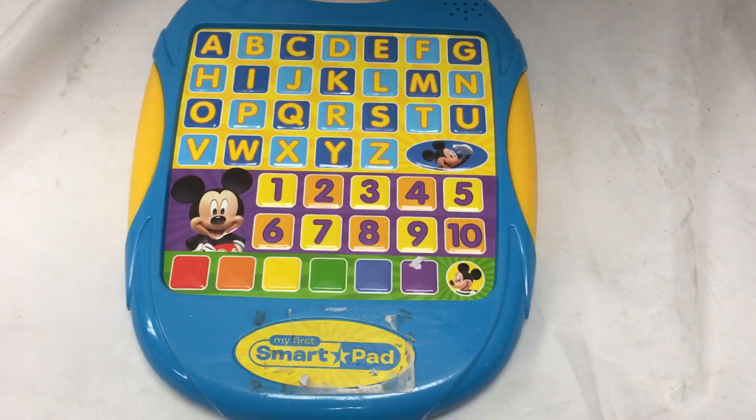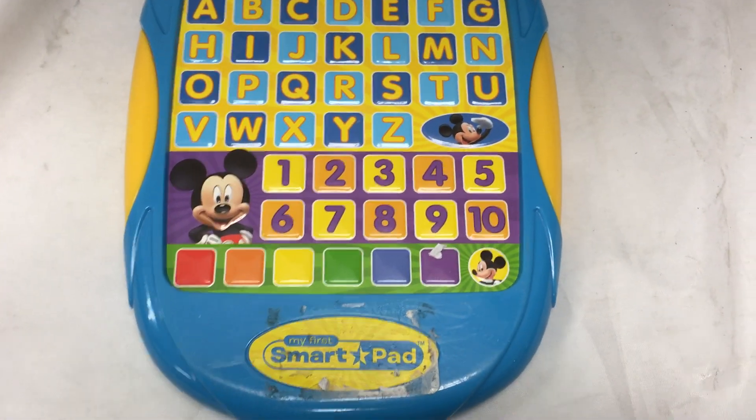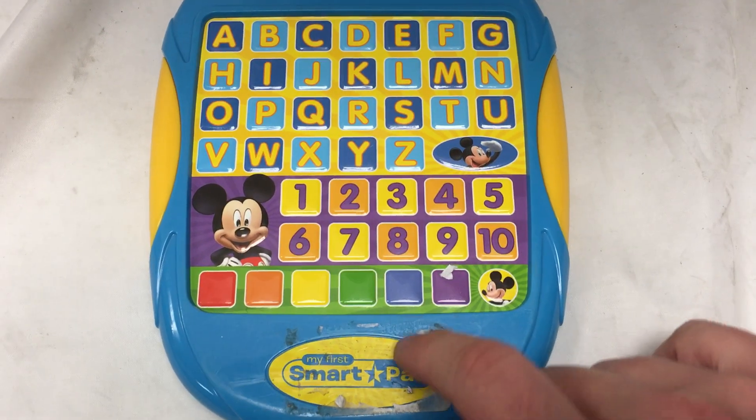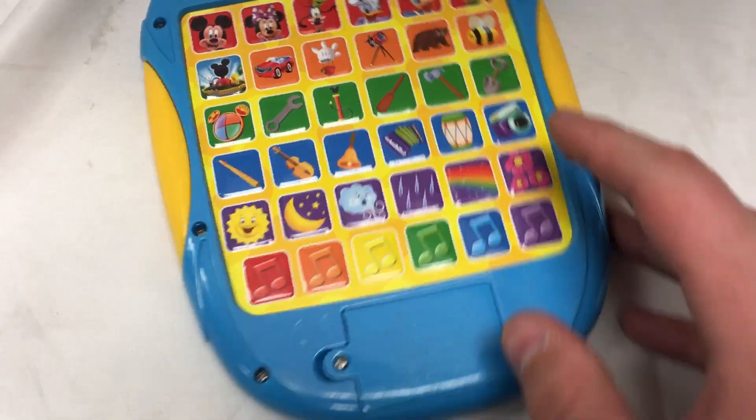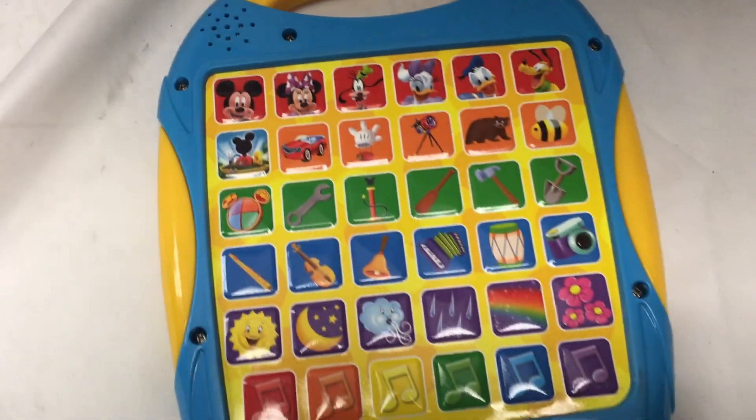This is the Disney My First Smart Pad. It helps your child learn letters, numbers, colors, as well as associate sounds with images.